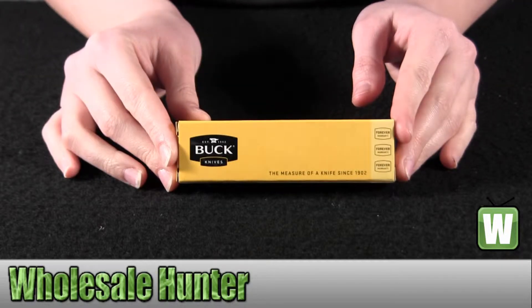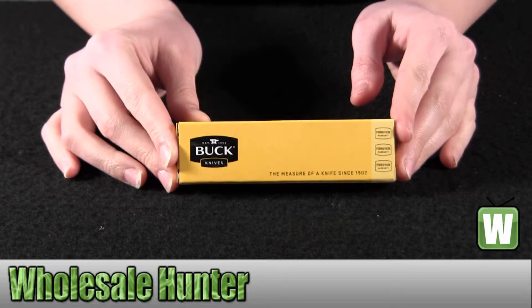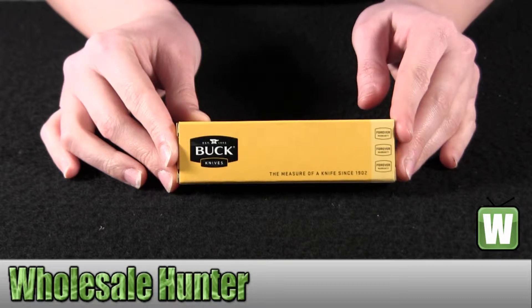Hello, this is an unboxing video from manufacturer number 326 SSS. This is by Buck Knives. This is a scholar mirror polished folding lock back knife.